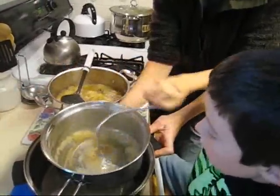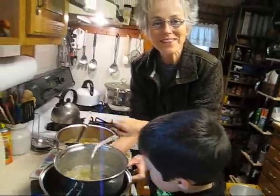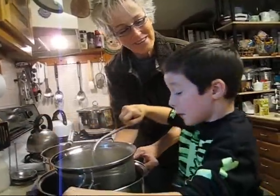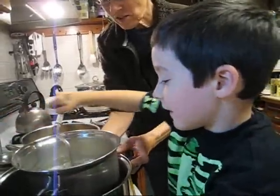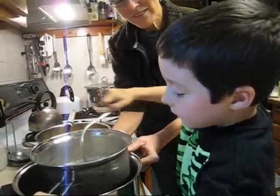It takes muscles to do this. Crank it and crank it. It smells wonderful in here — it smells like you are on the inside of a caramel apple. Our whole house smells good. It's kind of like people are going to come running — they can smell it right through the window.